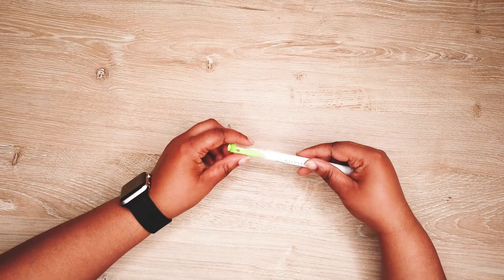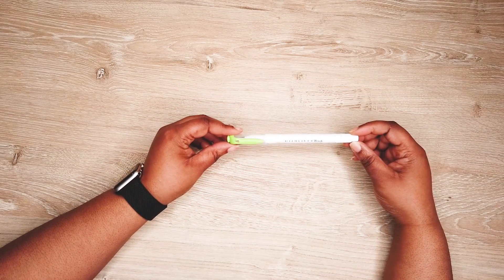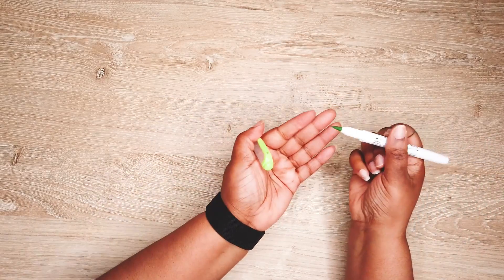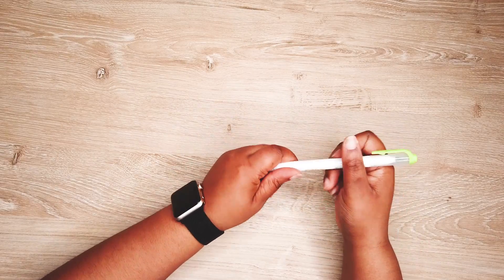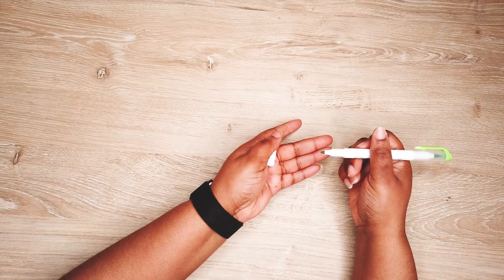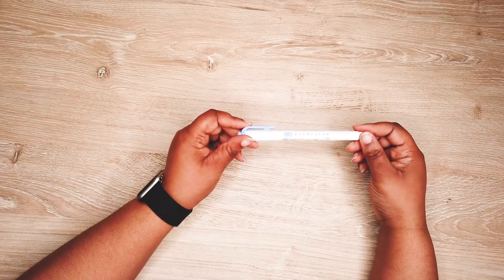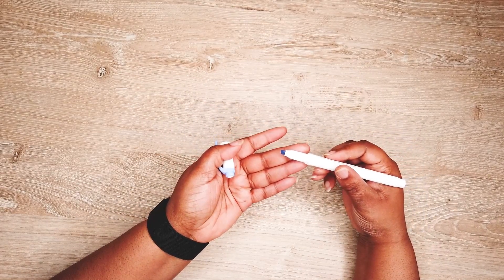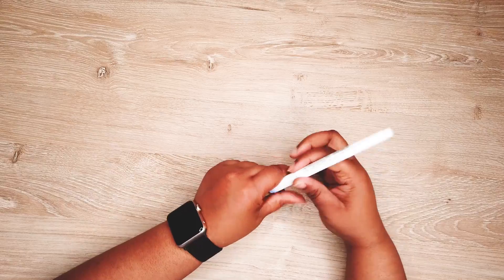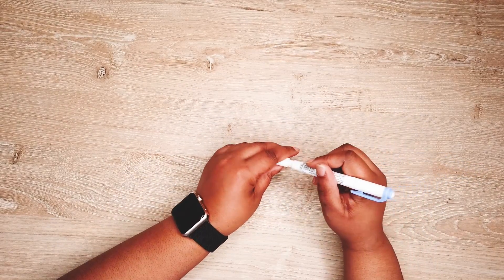My next one is the Zebra Midliner brush pen — this is the one in green. I bought the whole set; I think there are 15 of them. It's a brush pen on this side and if you flip it over it is a fine point pen. I have yet to use the fine point — I mostly just use the brush pen. And this one is my Zebra Midliner highlighter with a chisel point. I use it as well, and it has a fine point pen on the other side.